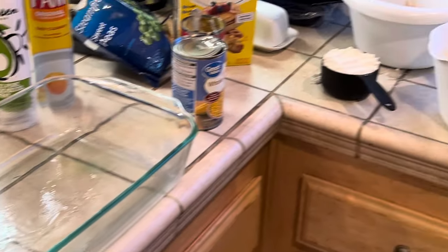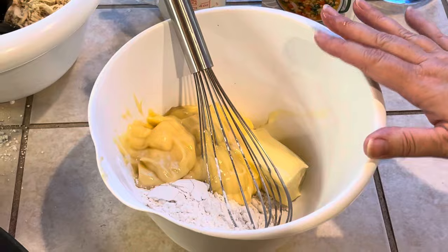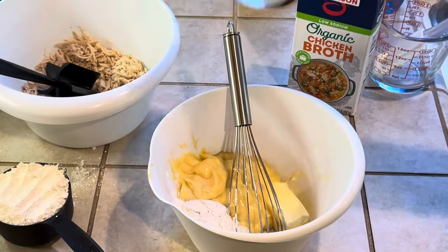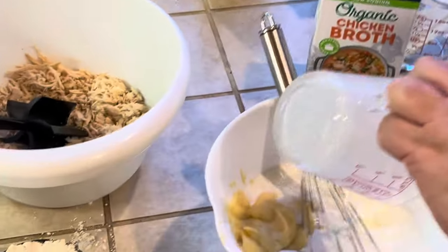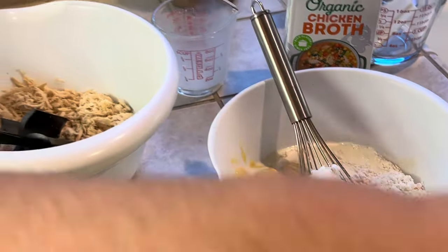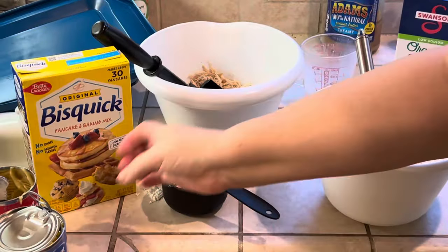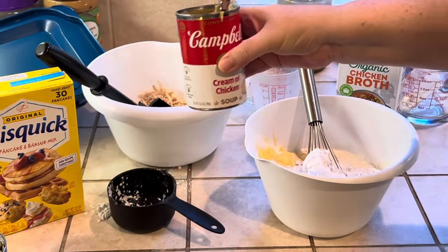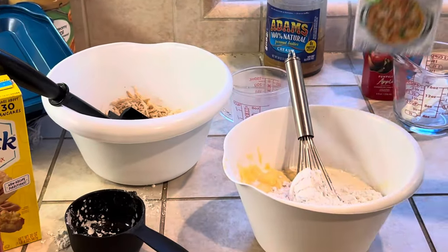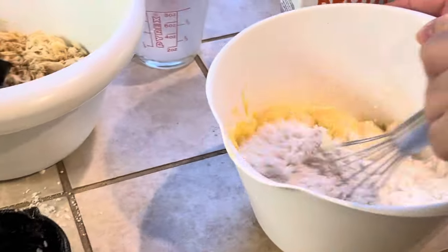In this bowl I have prepared one cup of Bisquick, one can of cream of chicken soup, one half stick of butter, and I'm going to add one cup of milk. Then I'll add my second cup of Bisquick — two cups total. I'm using one cup of whole organic milk, and then I will add some organic chicken broth after I mix and check my consistency.